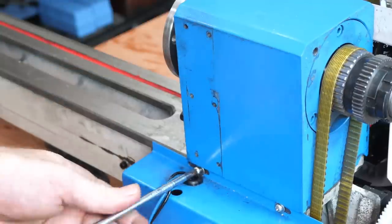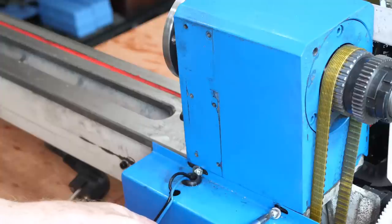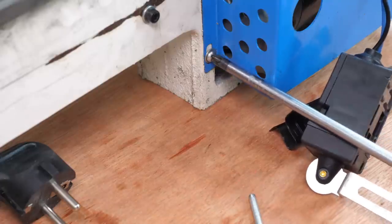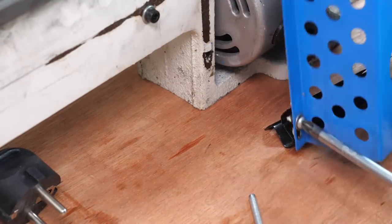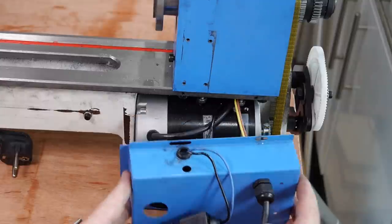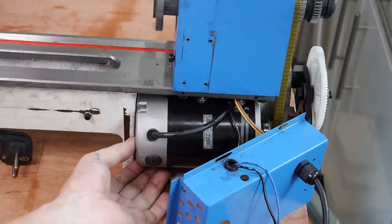The motor is accessed by removing this cover at the back, held in place by three screws. With the motor exposed, I can see that it's barely being held in place at all, but from this side I can't see why.